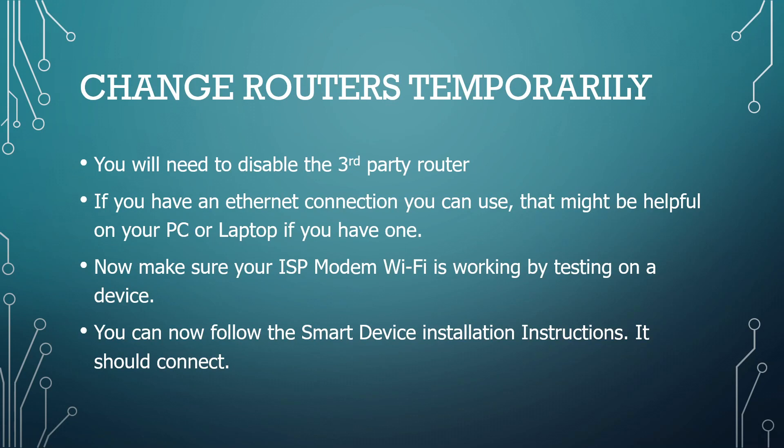Then you need to disable your third-party router. In my case, I actually just unplugged it once I had it all set up. I used my Ethernet connection to make sure things were okay on my desktop PC, but not all of you will have that if your device doesn't have an Ethernet connector. Make sure your ISP modem Wi-Fi is working and just test it on a mobile device — a phone, tablet, or your laptop.